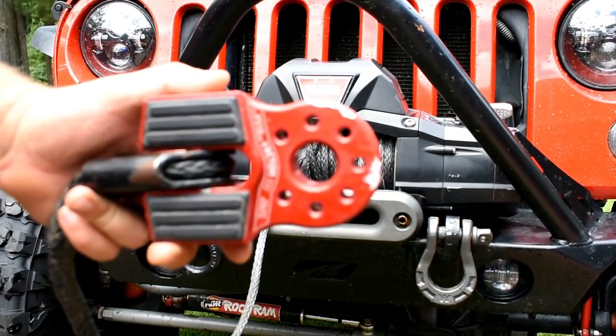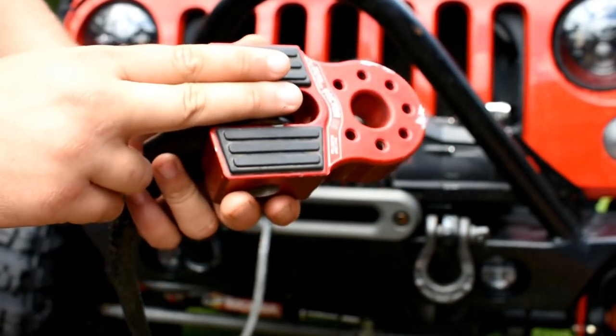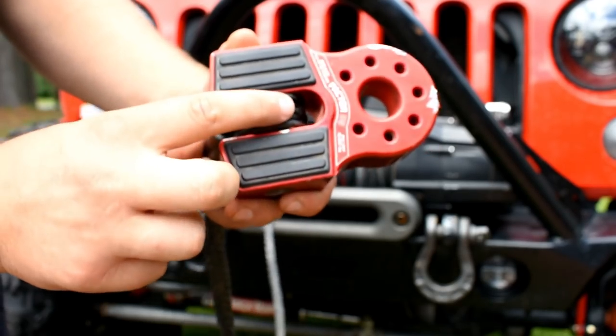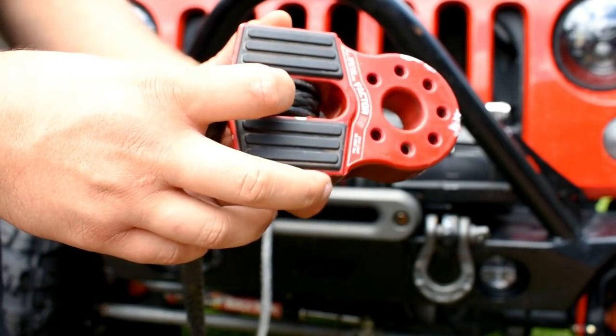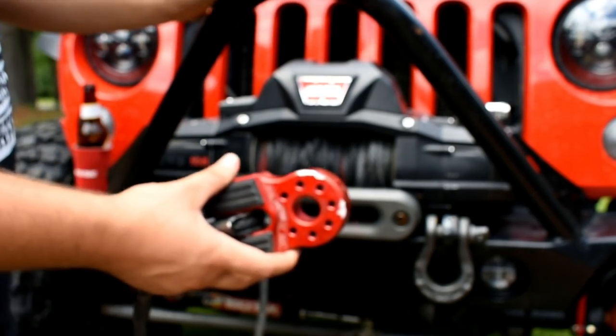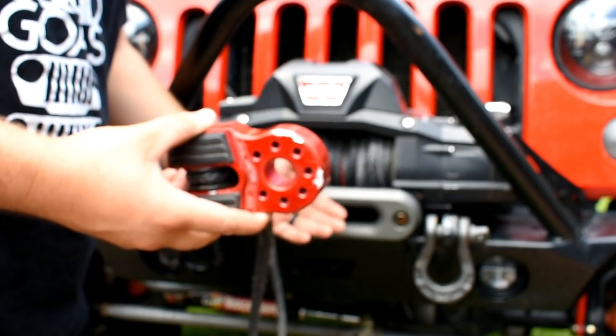The snap ring sits inside there — that's what holds it on. Like I said, I've had this on there for quite a while; as you can tell it is used and has been beat up on rocks. Factor 55 also makes an aluminum plate that goes over here in case you don't want to worry about chafing or breaking your winch line. Let me go ahead and grab my remote and spool it in to show you guys how it sits — it's a lot better than having the old winch hook wrapped over to your shackle.